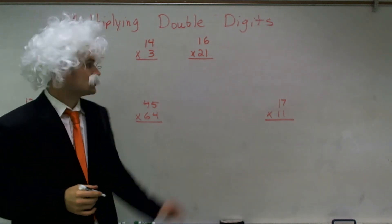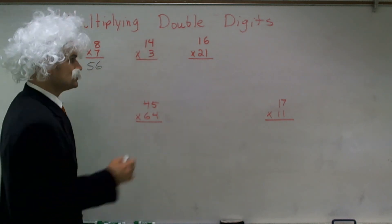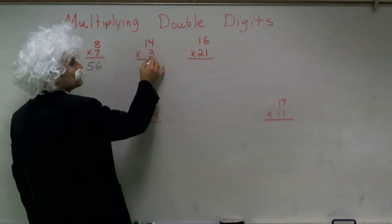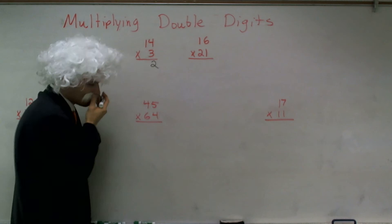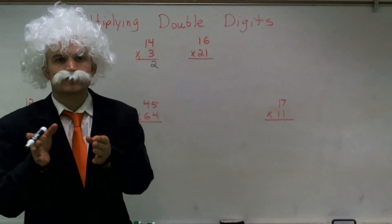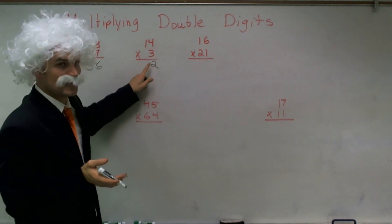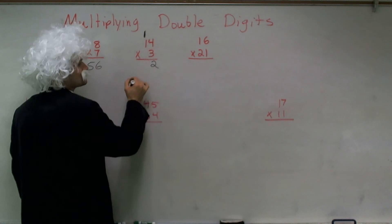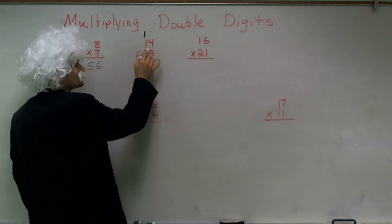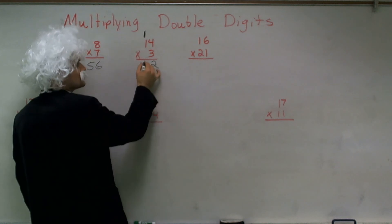So now what we're going to do is we're going to take double digits. I have a 14, and let's say we multiply by a single digit. What I'm going to do is first multiply the 1s times the 1s — I'm going to multiply 3 times 4, which gives me 12. Now, if that number is greater than 9, I'm going to have to carry over the 10s digit to the next placement. Therefore, now I have 3 times 1, which is 3, plus 1 is 4.